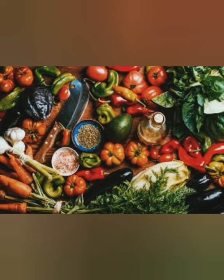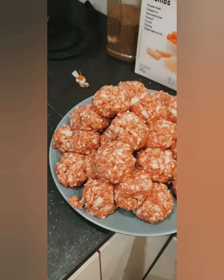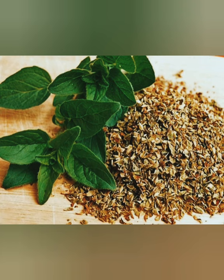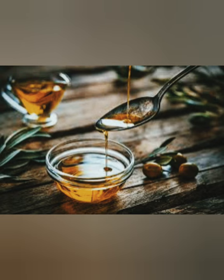The ingredients are as follows. For the meatballs we will need 2 finely chopped onions, 2 eggs, breadcrumbs, dried oregano, dried rosemary, salt and pepper, and also olive oil.